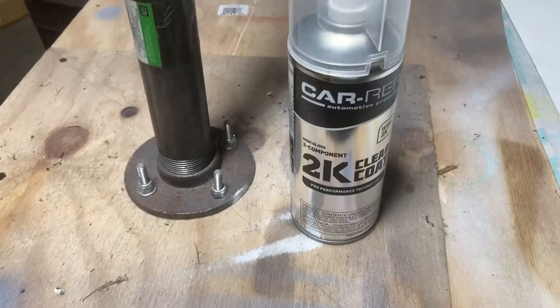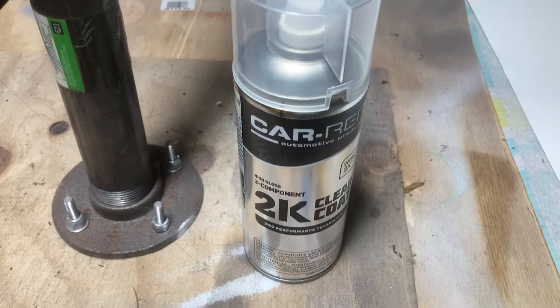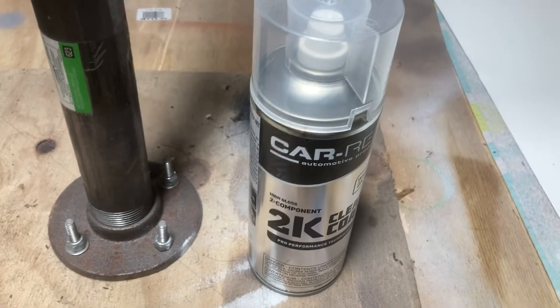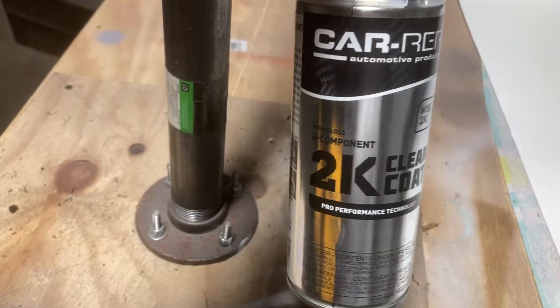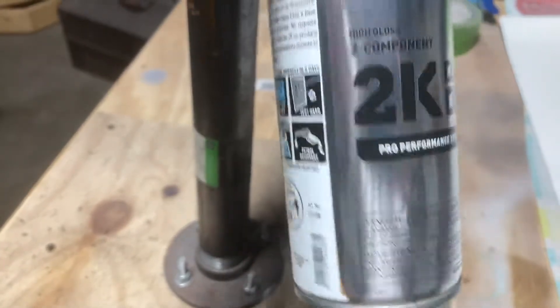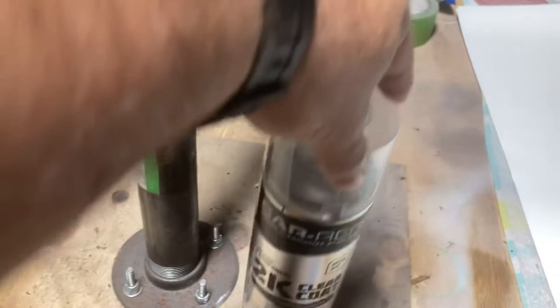I've spent a sizable amount of money on this clear coat and a couple of cans of 2K epoxy primer. I hope I don't have any problems with the primer, but that will be left for another video. Anyway, leave your comments down below if you've got any experience or problems with this product. At this point, I probably can't recommend this product just because of this.